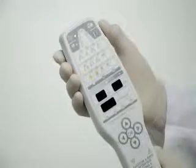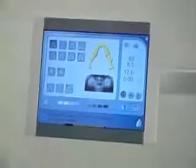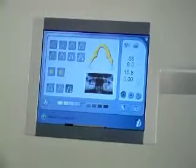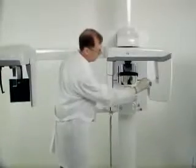Press the patient positioning button. Activate image capture and check that the unit is ready for exposure. Guide your patient into the unit. The patient needs to bite into their previous impression.